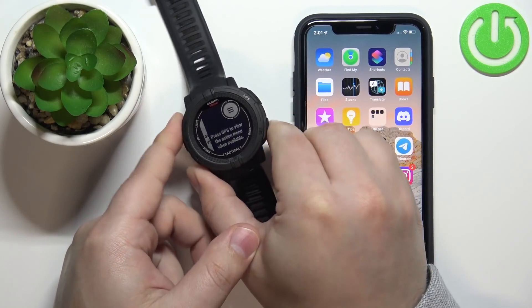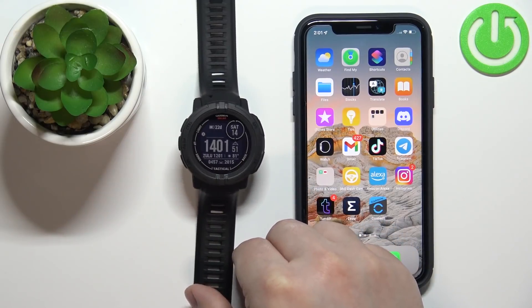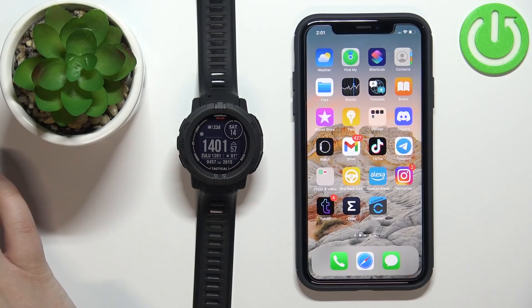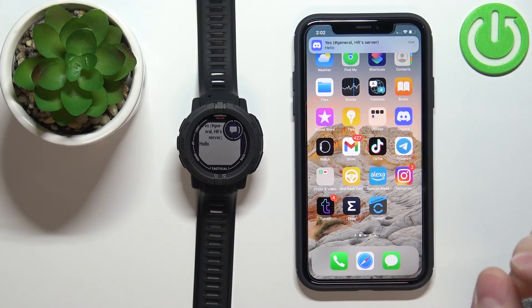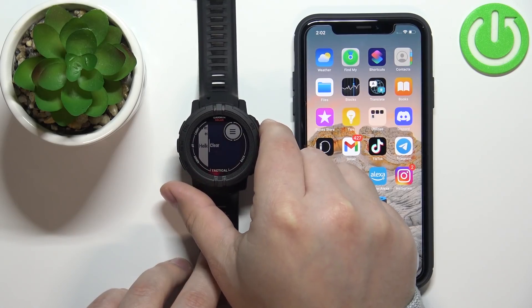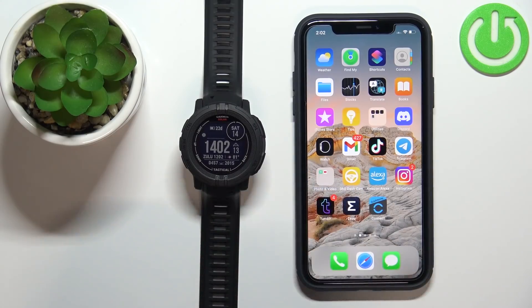I'll press the back button on the watch, and I'm going to send myself a message on Discord just to prove that it's working. As you can see, I received the notification on the phone and also on the watch. You can press the GPS button to clear it, or the back button to go back.